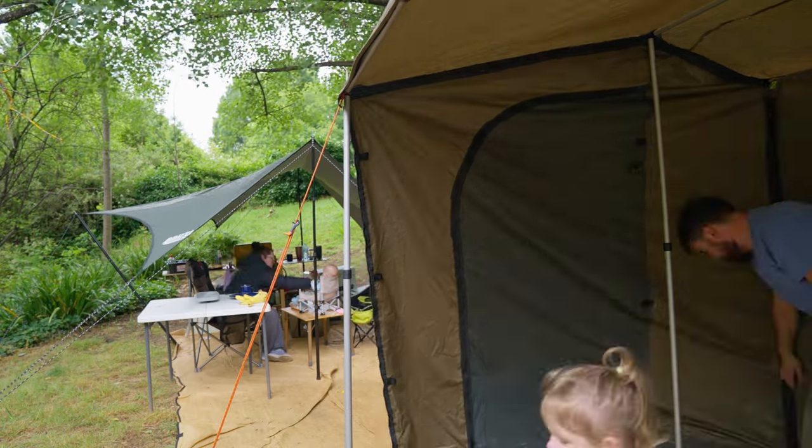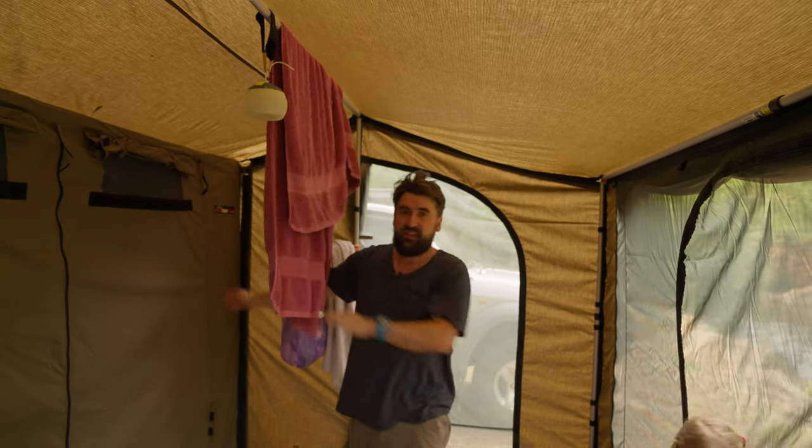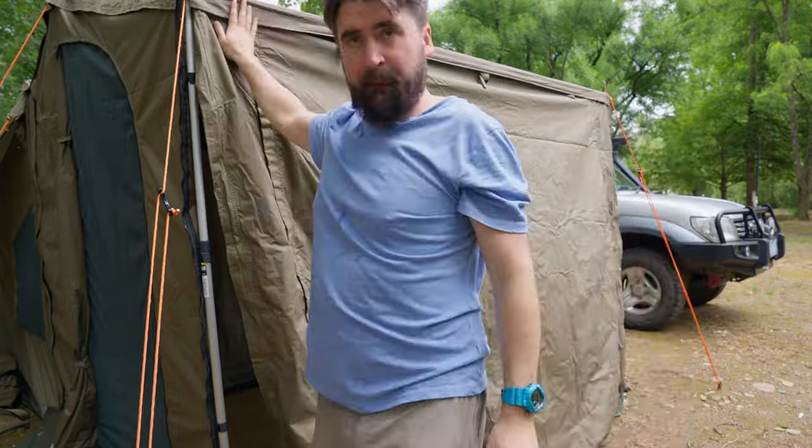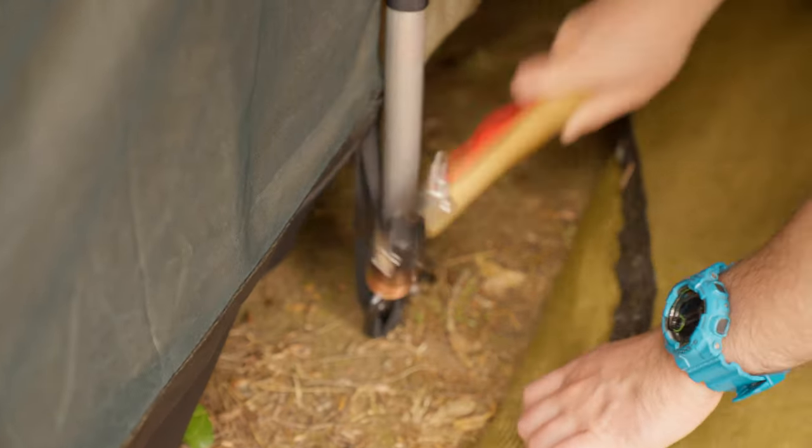There are plenty of better videos about how to set these up, but to keep it simple: there's a zip that you start with on the left-hand side from inside the tent for the sidewall, then you stand on the outside from the left to zip on the front wall. Apart from that, there are just velcro straps going down the poles and elastic or fabric loops that you peg into the ground to keep it stable.